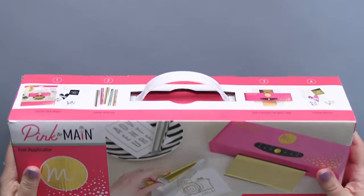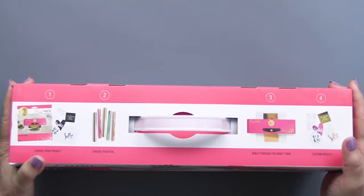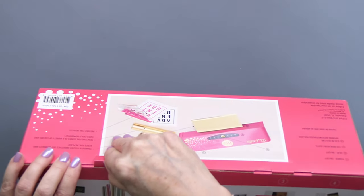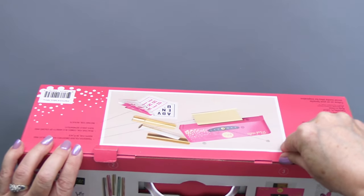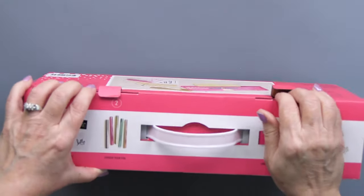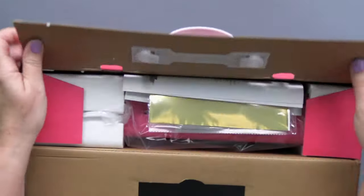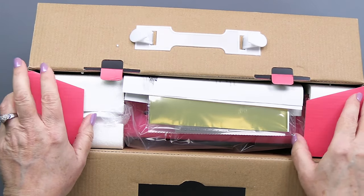I am going to be unboxing this amazing Pink Mink machine from Pink and Main. It is actually so much fun. This product is just really, really wonderful — super easy to use. And I'm going to show you some really great ways that you can create with it today.